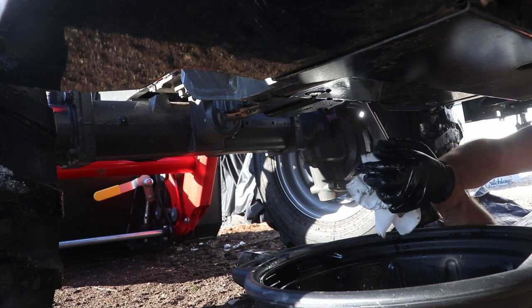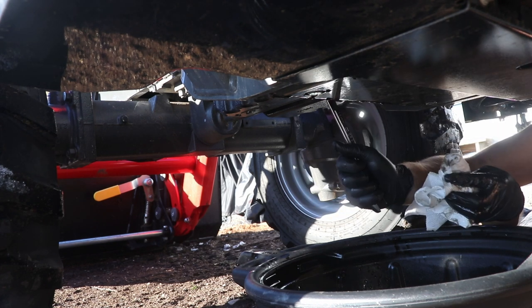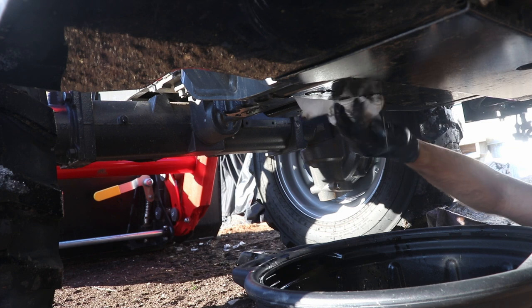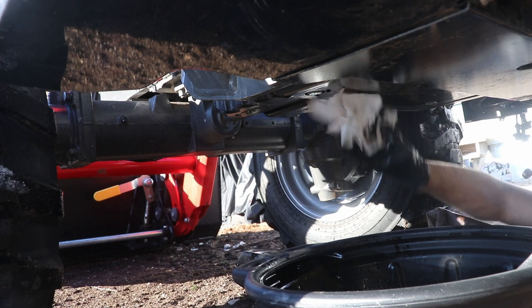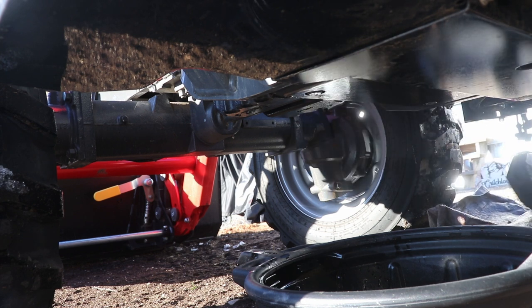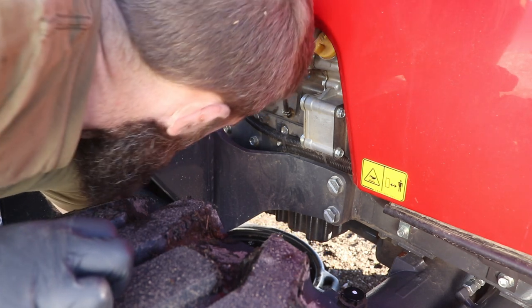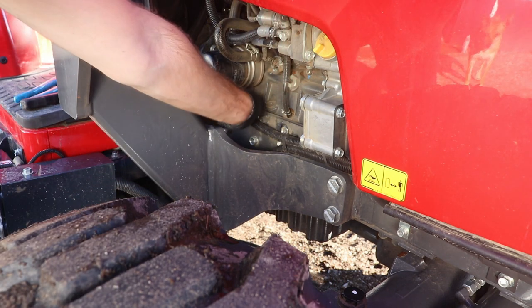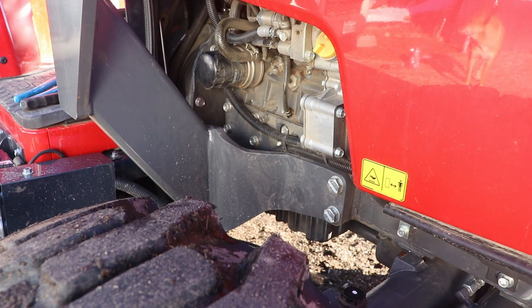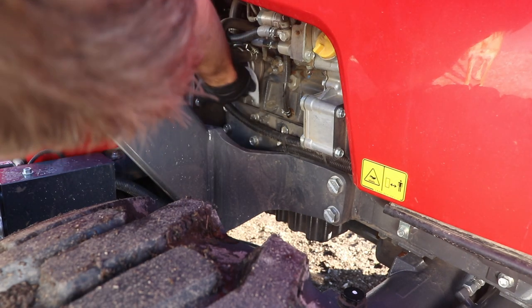Just a real easy snug — nothing too tight. That feels real good. Wipe that real quick, get as much of that excess off as I can. Let's change the filter. The oil filter is conveniently located right here, so I'm just going to slide my oil pan over a little bit. We're going to get a little bit messy, but it's not going to be too bad.